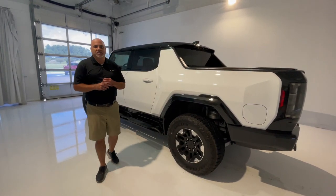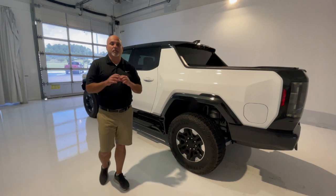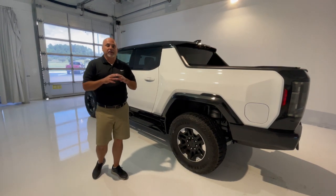Hey everyone, Steven Buggler with Mappabeam Buick DMC again, and today I'm just going to take a couple minutes to go over how to access the 12 volt battery on the Hummer EV.